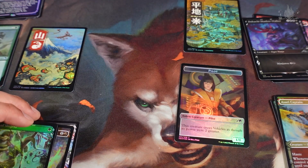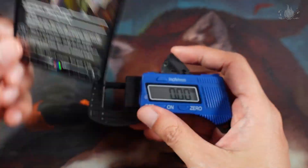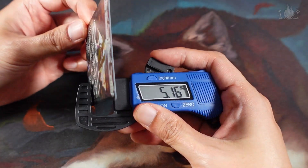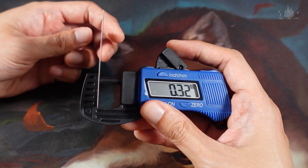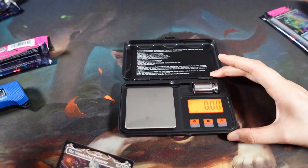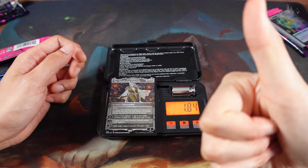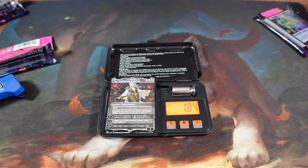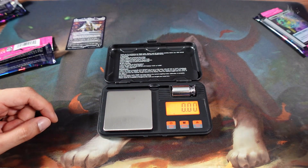Okay, the heaviest one didn't get anything best — heavy doesn't mean it's the best. So we are measuring the Wandering Emperor card for it — it's 0.31mm. Quite standard. Okay, the weight — 1.83 grams. Alright! Stay tuned for two more collector boosters. I hope it's informative for you guys. Like and subscribe to our video, share, and stay tuned! Bye bye!